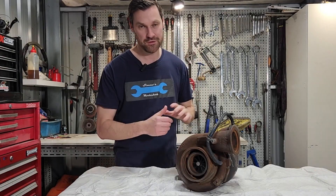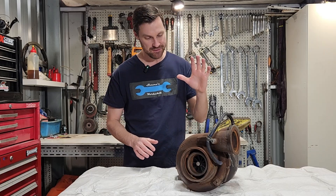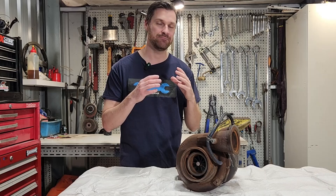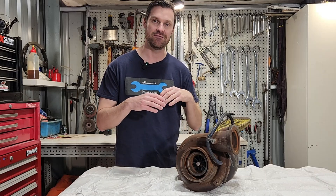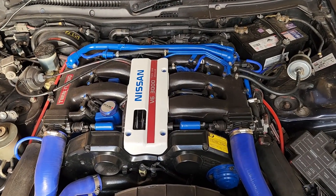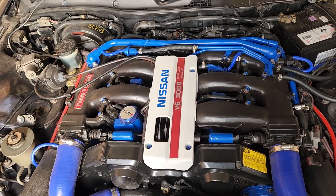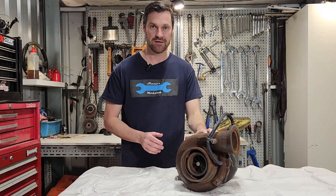Now of course I'm sure all of you know what a turbocharger is, but I do have one here as an example. These things have been around for decades, but they didn't really become popular at least in passenger cars until the 1970s and 1980s, and of course we have the sports car era of the 1990s in Japan where these things are used on pretty much every engine to create more power out of a smaller engine.